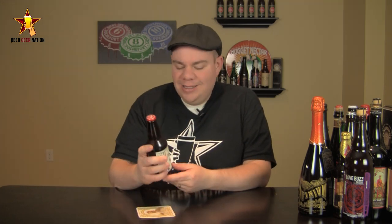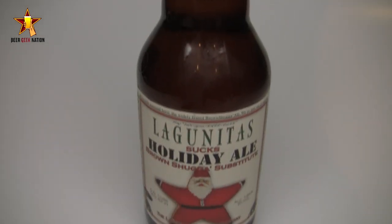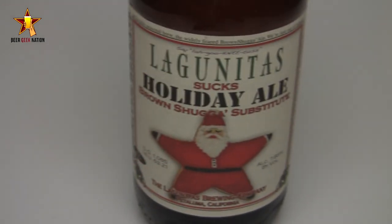Today guys, we are looking at probably the most interestingly named Christmas beer I'm going to review this year. This, my friends, is from California — it's from Lagunitas. This is their Lagunitas Sucks Holiday Ale Brown Sugar Substitute. It is a 7.85% Imperial IPA, double IPA, coming in around 63 IBUs.